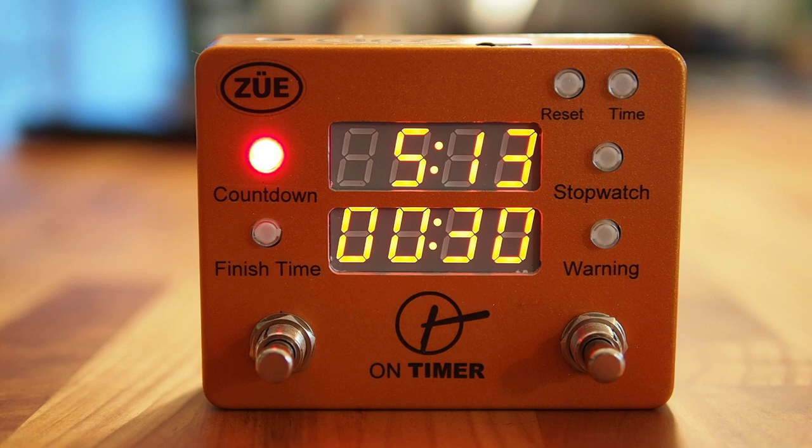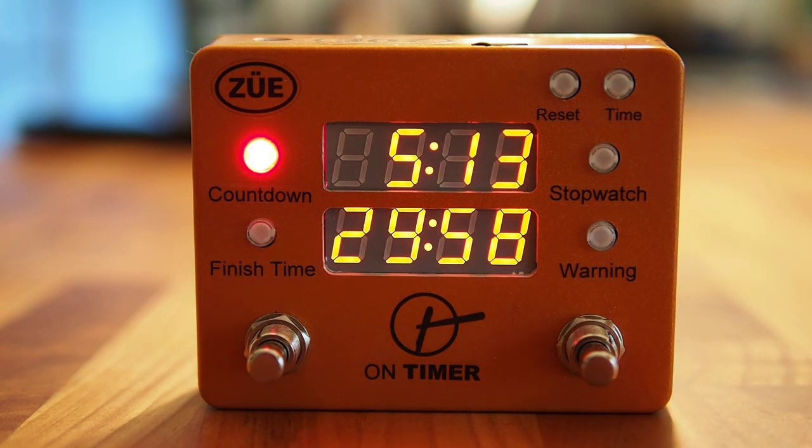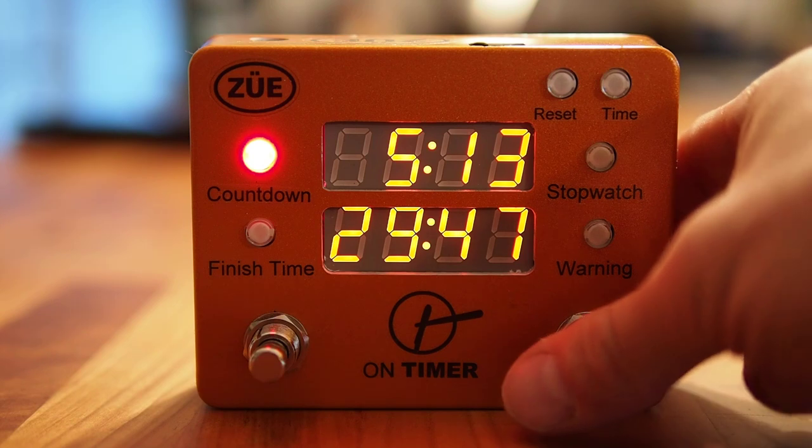When you're ready to start your show, you would have it programmed ahead of time. A single tap on the right foot switch would start the 30-minute countdown timer, so you can really see in one display the current time of day and the amount of time left in your set. A single tap of the right foot switch will pause or stop the On Timer, or again restart it.